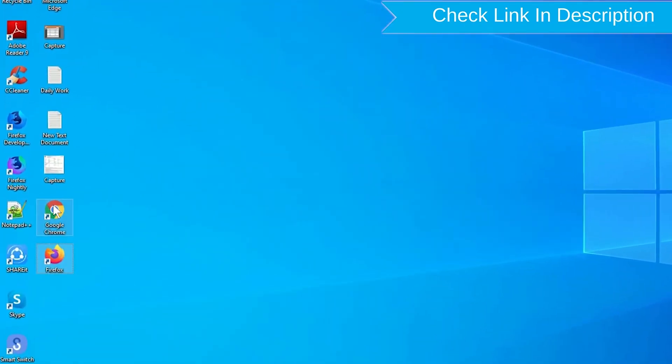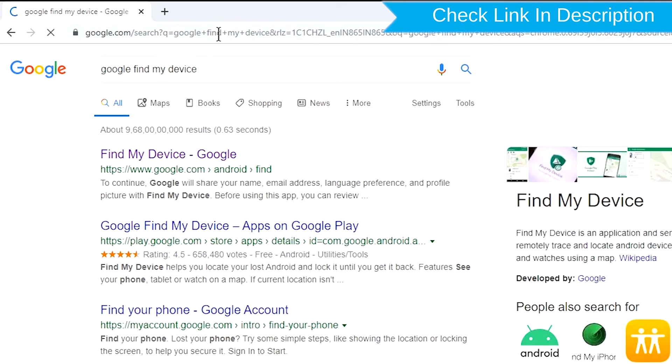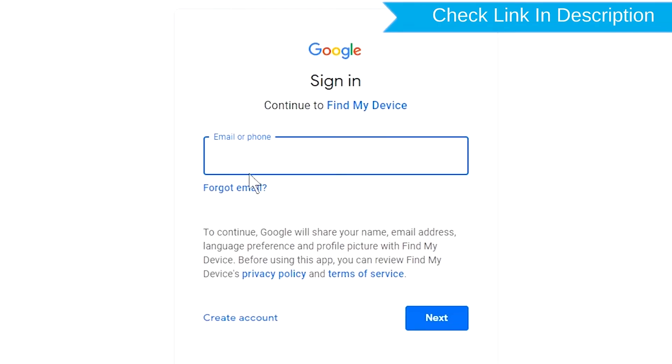Take another phone or PC and open any browser. Visit Google Find My Device — we provide the link in the description. Check the description for more information. Sign in using the Google login credentials which are used on your phone.